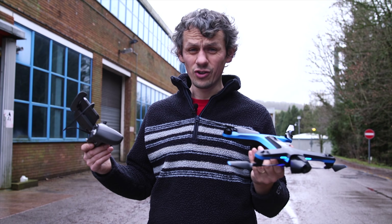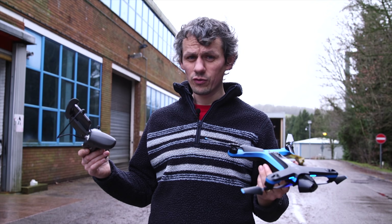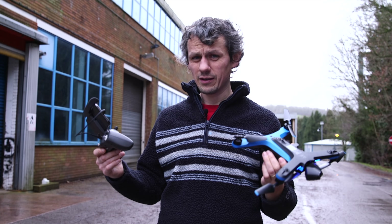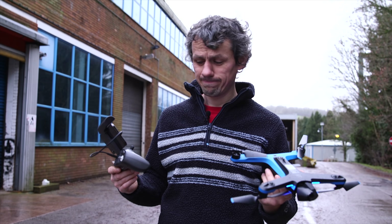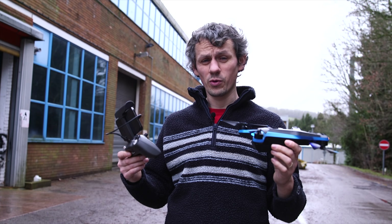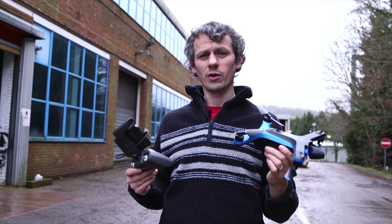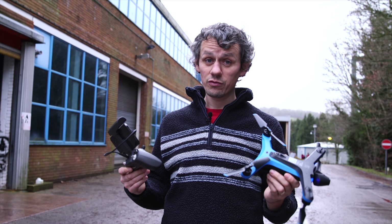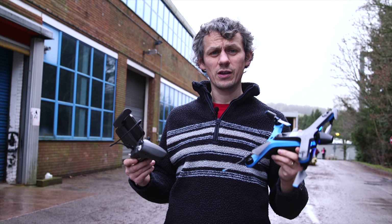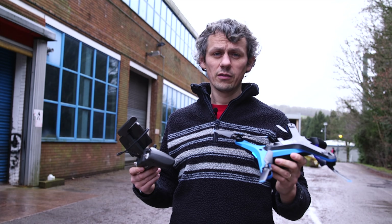Full recommendation. Not a crazy niche price anymore like the R1 at $1,500–$2,000. At $999, if you're thinking of getting a Mavic, seriously consider this instead. I'll see you on an updated review in a month's time when I've had full use of it — how it's performed, if I've crashed it, any issues. This is real-life gadget reviews. Please like, subscribe, and share if this has been useful.